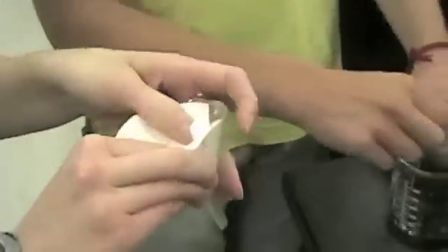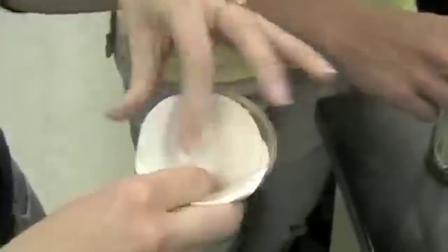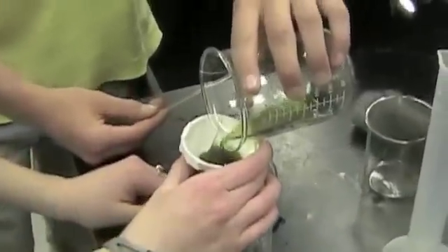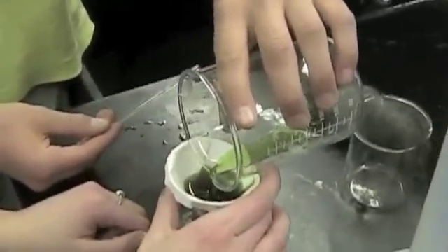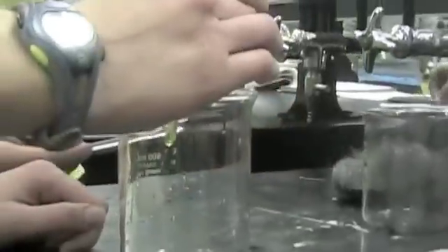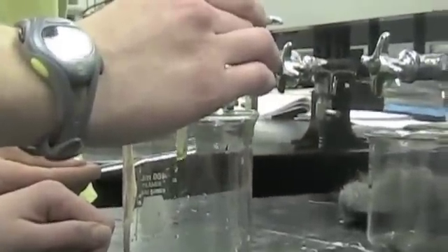Now, John's gonna teach Courtney how to filter using a little origami. Hi, John. Thank you, John. Now onto filtering, which could be made much faster with the Buechner funnel. So we don't have that, so we're gonna wait.